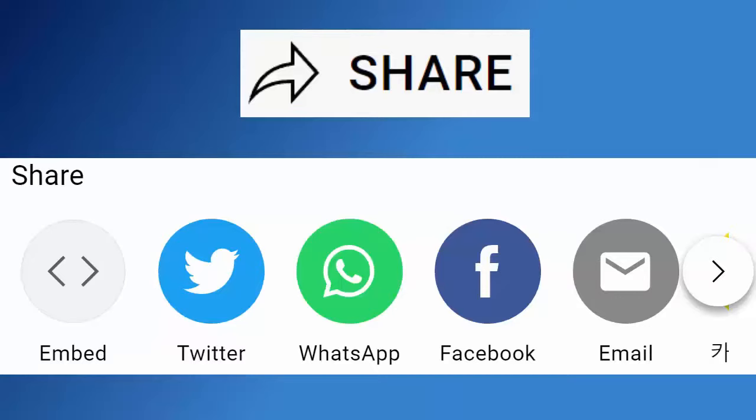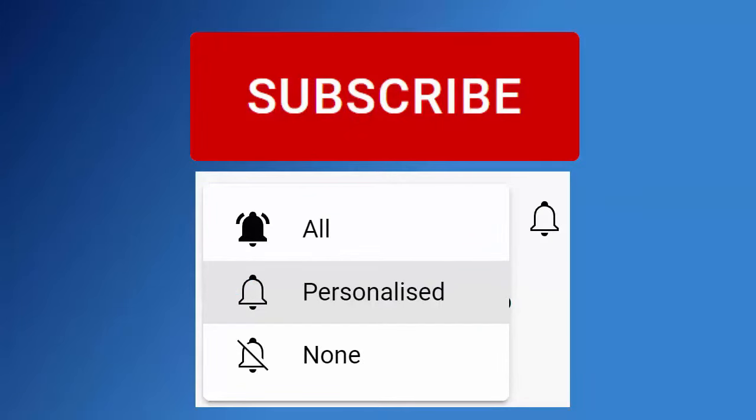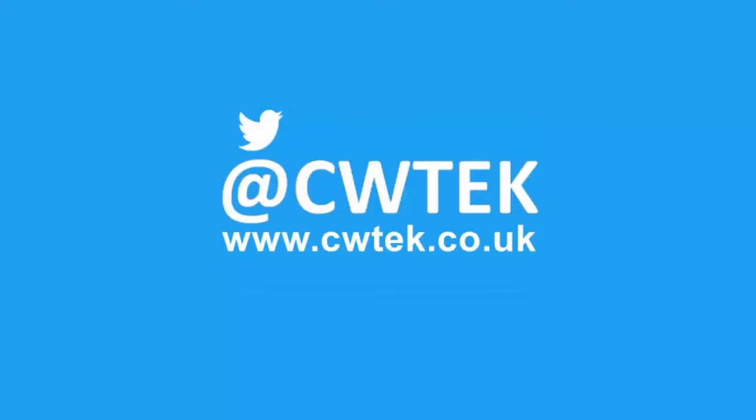And if you haven't done so already, make sure you find out about all my latest videos the second they're released. Hit that subscribe button, then hit the bell, then hit all. You can also find me on Twitter at CWTech, and find my website at cwtech.co.uk. Liking, sharing, and subscribing really helps support this channel.